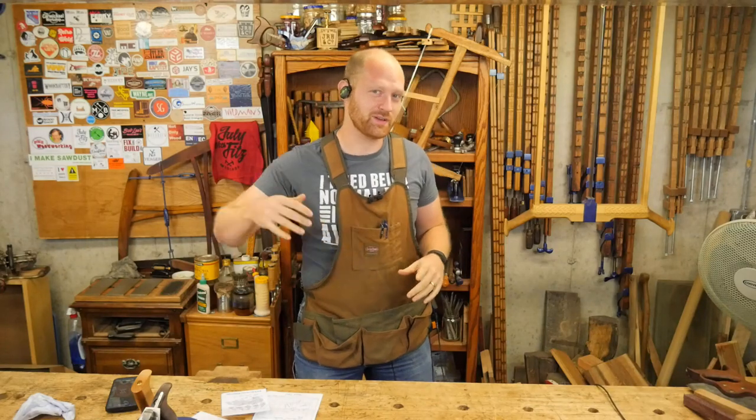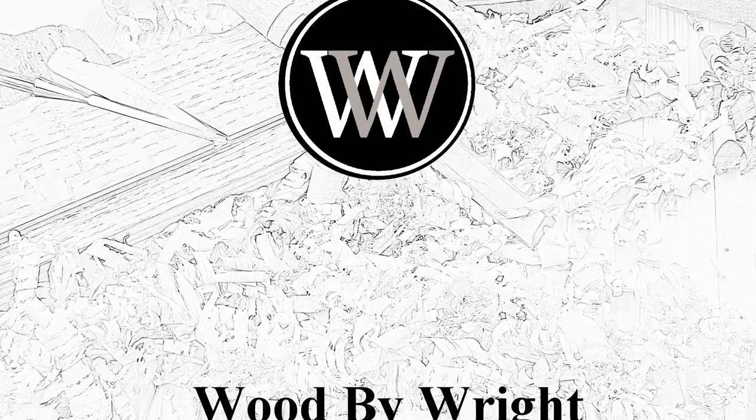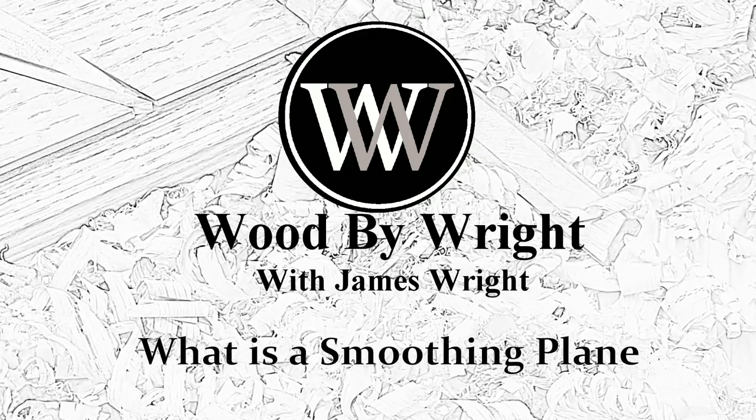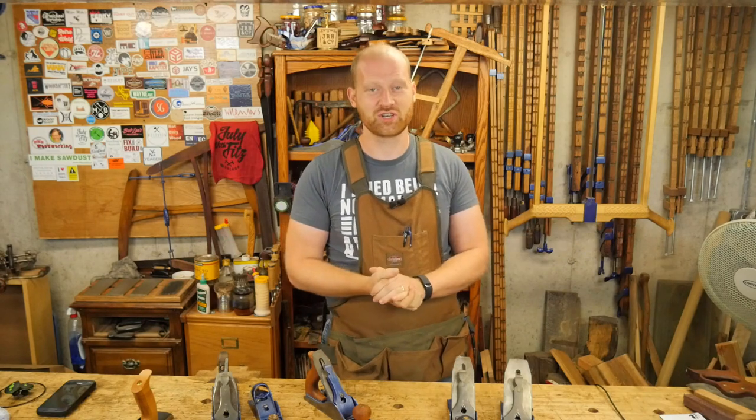The most important tool in any shop is your music. How else are you going to get your dance moves in? Hey y'all, I'm James Wright and welcome to my shop.